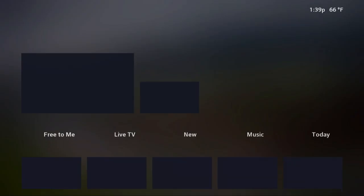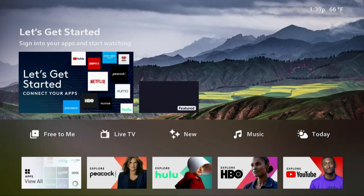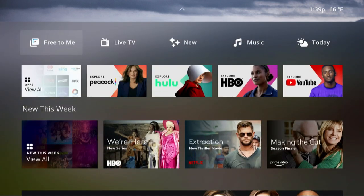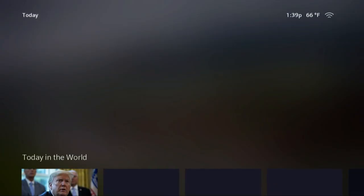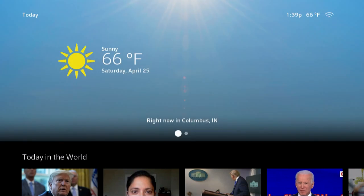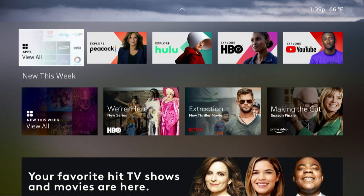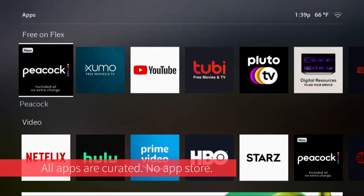We've got a blank screen — there we go, let's get started. Sign in to your apps — I can't even imagine using this remote to sign into apps. Pretty easy experience overall, about the same as most Roku devices or Android TVs; seems to be working pretty well. Let's go ahead and look at today — here's our weather right now in Columbus: 66 degrees, that's pretty nice. We have different channels we can view here. Let's view all apps and see what we have — here's the Peacock channel, which is included with the Flex for free.